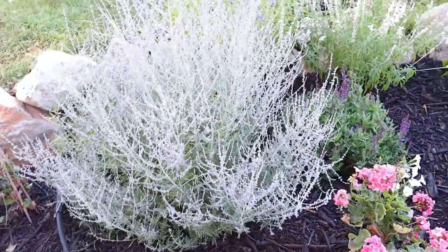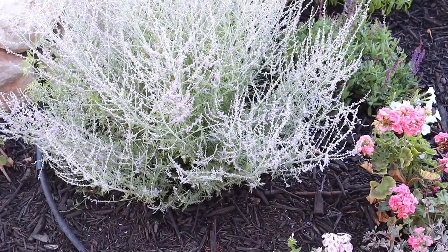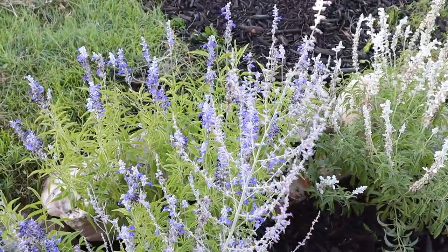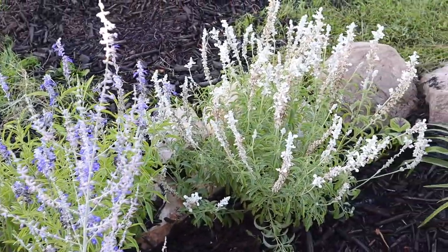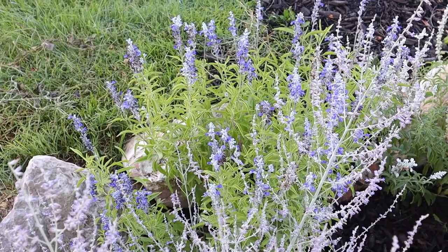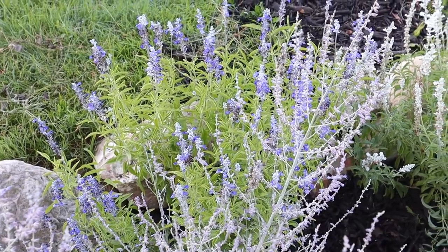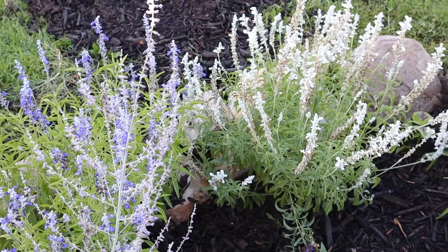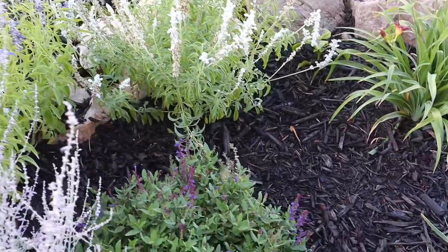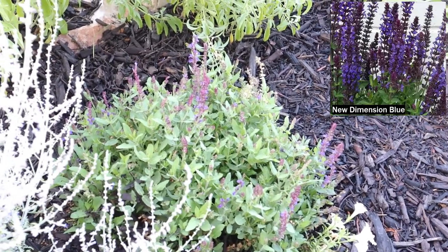Over here in the corner we have a miniature Russian sage — a dwarf Russian sage — it shouldn't get much bigger than this. It's called Little Lace. Over here by the rocks we have two different kinds of salvia. This white one is a Victoria salvia; I'm not sure what this bluish purple one is — I grew it from seed and threw away the seed packet. But I love the flowers on them and they seem to last longer than some salvias. Down here is another small salvia that I pruned back and sheared just yesterday.